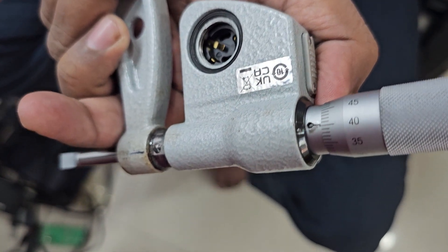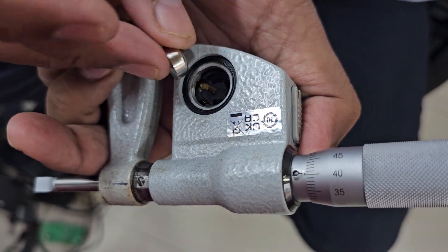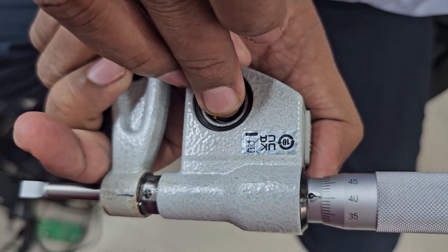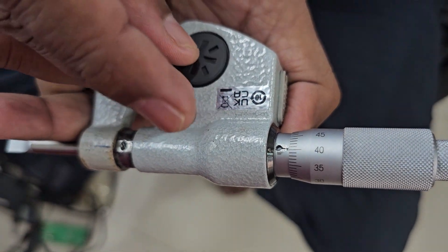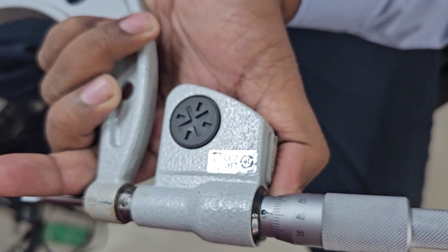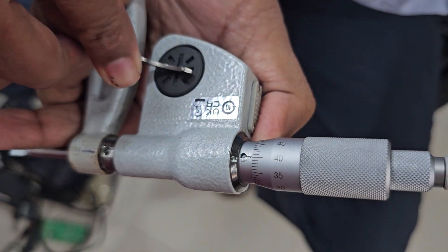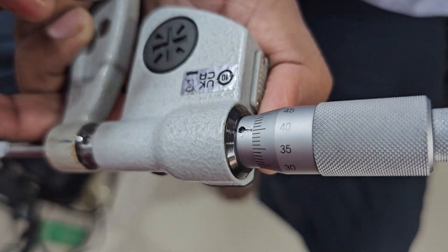Take a battery — one battery voltage is 1.55 volt. It is better to use the Mitutoyo original SR44 battery made in Japan. Then fix the cell cover and tighten it in the clockwise direction.